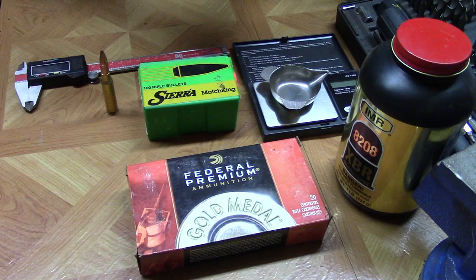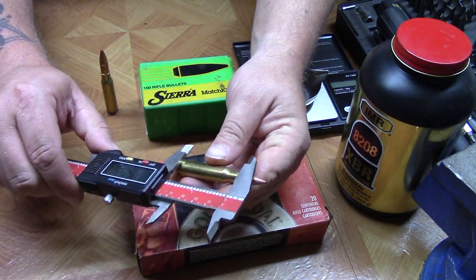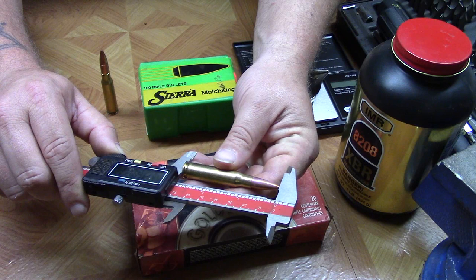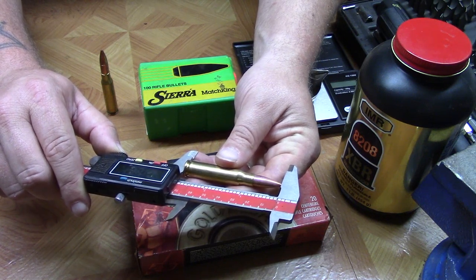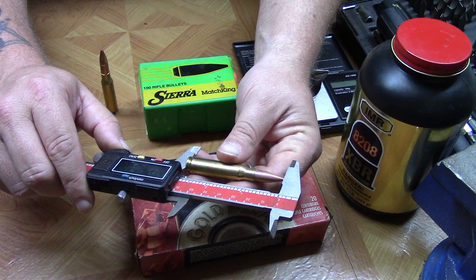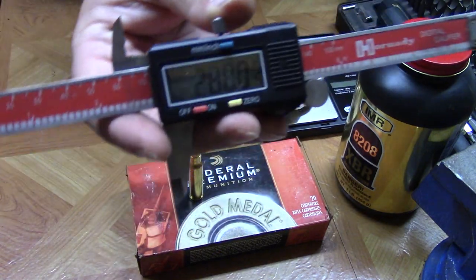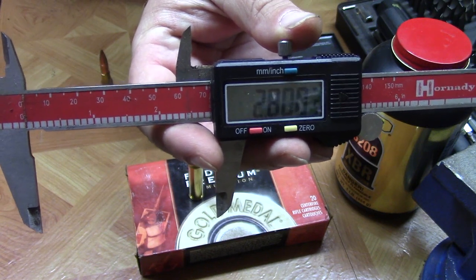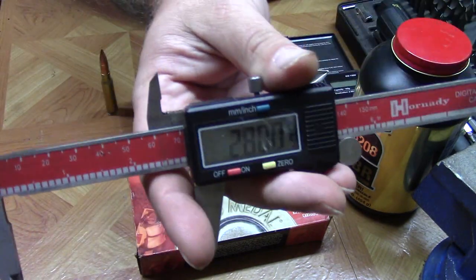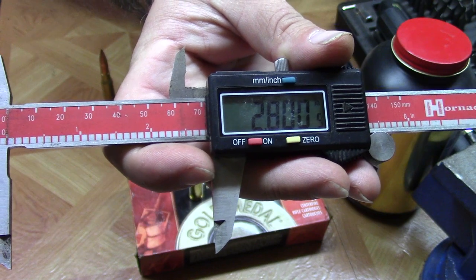The first thing we're going to do is get an overall measurement on this. I'm using my digital calipers today. Usually about 2.800 inches is where you would fall with a 308 as far as your SAAMI specs and reloading specs. And you can see here we're right at that — actually at 2.800.5 inches, and that extra 0.5 is typically the difference between regular stock ammunition and match ammunition.